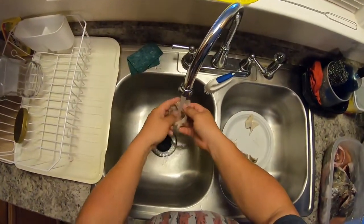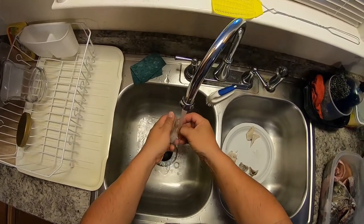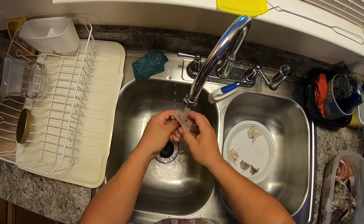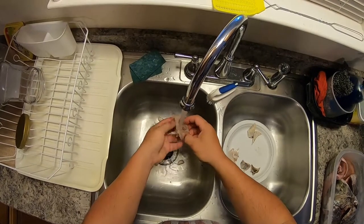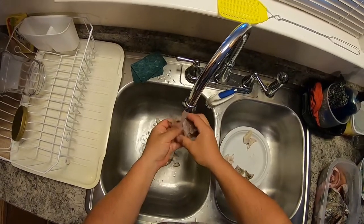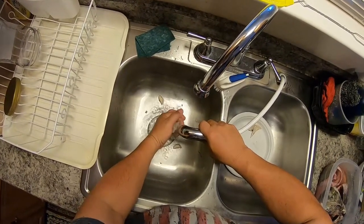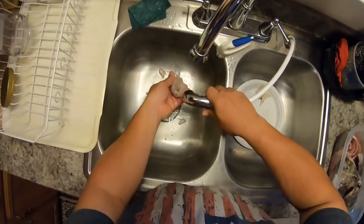Let's get this skull washed up. I forgot to mention — when you boil this head it doesn't smell very good because you're boiling the gills and all that, so if you've got a significant other or somebody affected by strong smells, you might want to go ahead and do this outside.